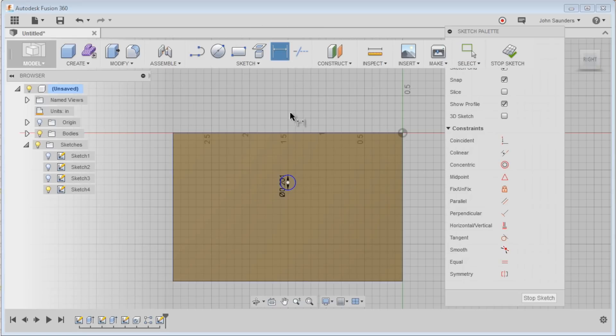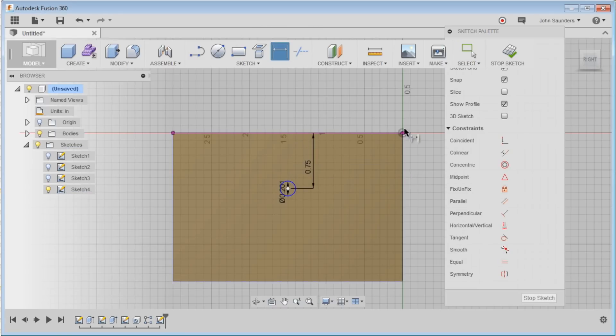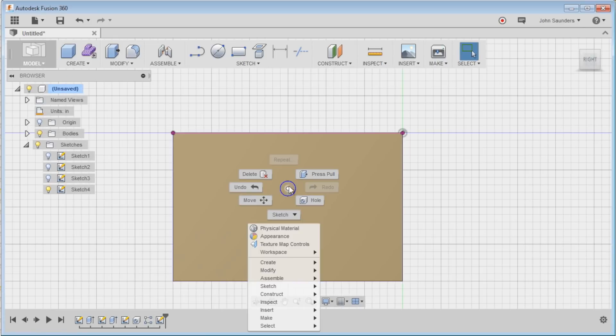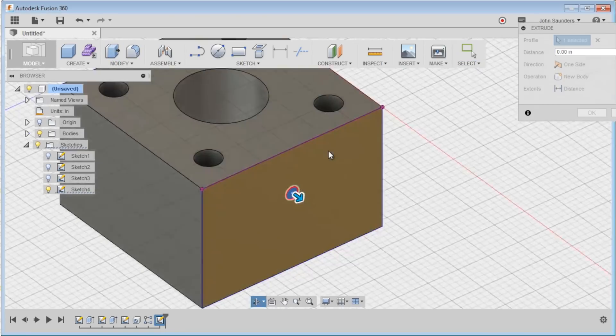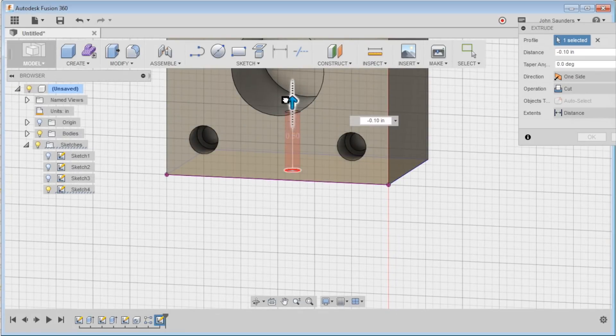We'll do a sketch here and come over to the halfway point. That's .201 which would be the drill diameter. We'll sketch it down .75 from the top, then stop sketch, right click, press pull, choose that circle, and it's actually quicker to just go up like that. Click okay. Now we've got our part model.